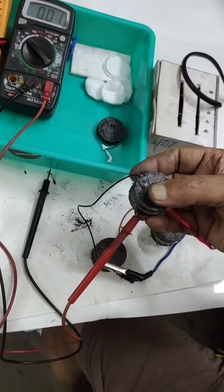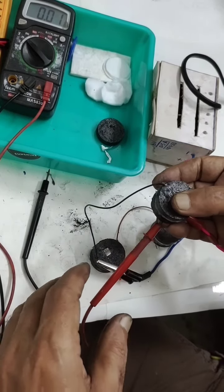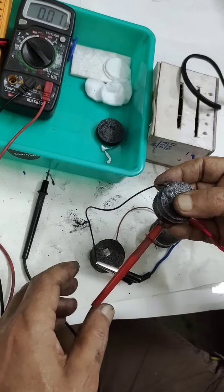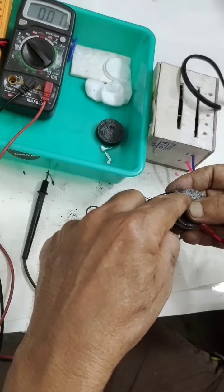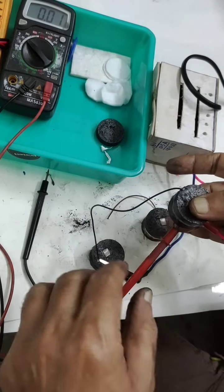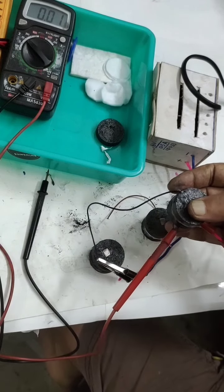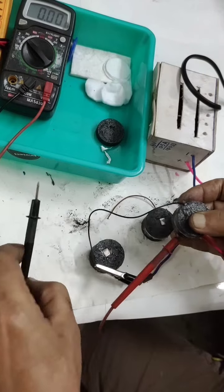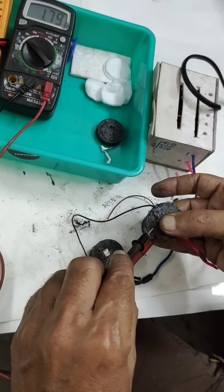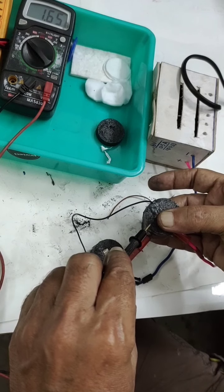Now I am charging this with an external DC supply. We will find out what voltage develops. First we have to charge it. This will be the negative connected here, positive connected here. We will switch off and see what volt it has gained. It is showing 1.68 — something like that. It is able to gain charge.